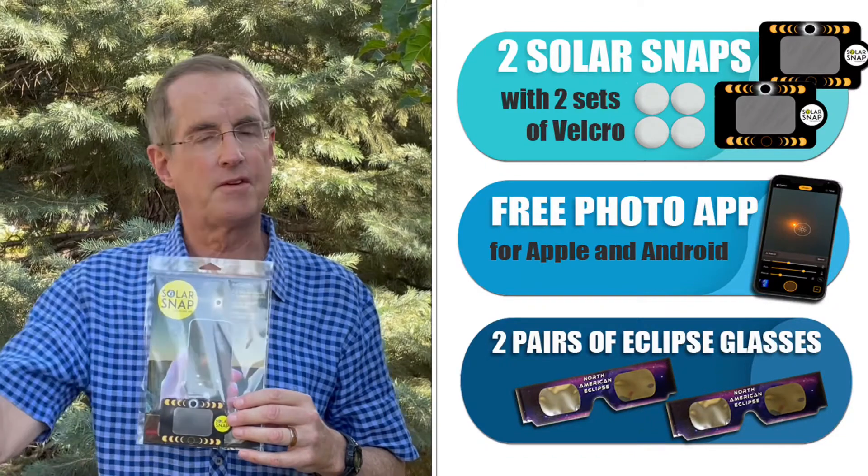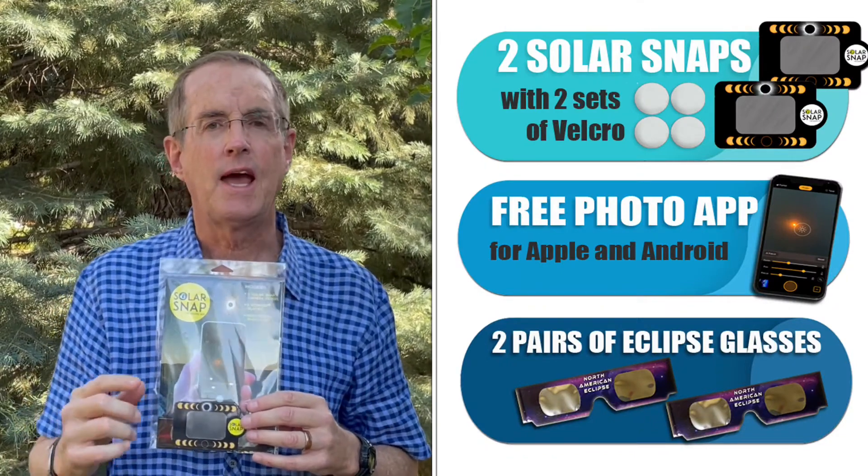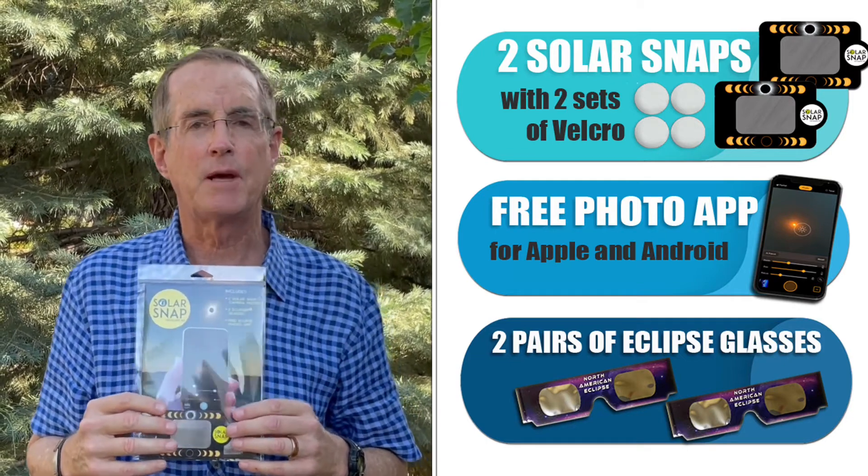Buy Solar Snap. It comes with two pairs of glasses — one for you and one to share. It comes with two sets of filters for a phone and two copies of the free app that makes it easy to take good pictures of the Sun.